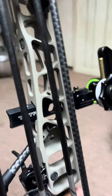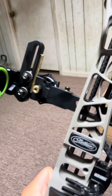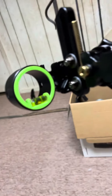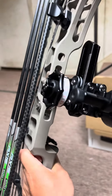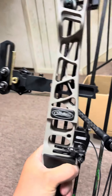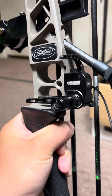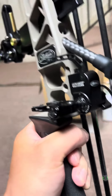I have an HHA single pin Tetra tournament sight — it has a .019 pin. I haven't got it sighted in yet. I also have the Ultra Rest integrated, the Matthews version.